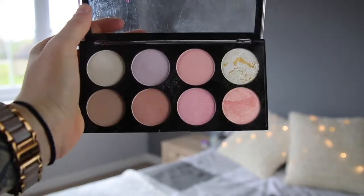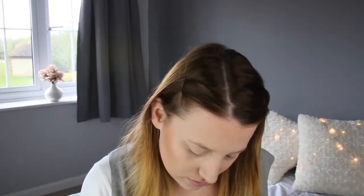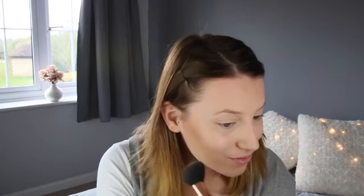Now onto blush and highlight. I'm using a Makeup Revolution product — I got this in a set for Christmas, so I think it only came in the set. But there is a new palette out called Golden Sugar 2 which has got very similar colours to this, and that's beautiful. I'll leave that linked below so you can go check that out.